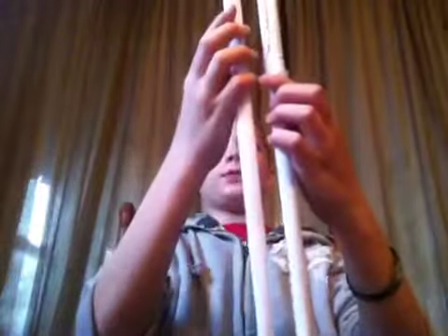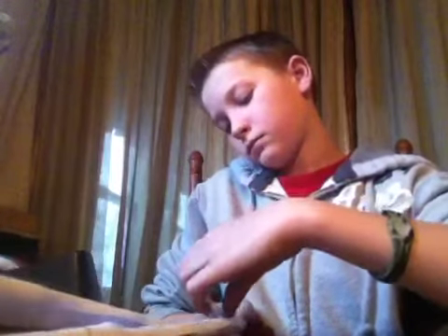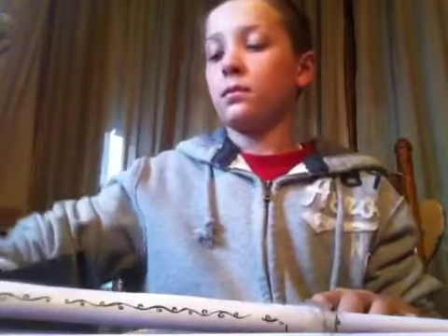Now it should look like this. Tape it to your other tube. Now it should look like this.